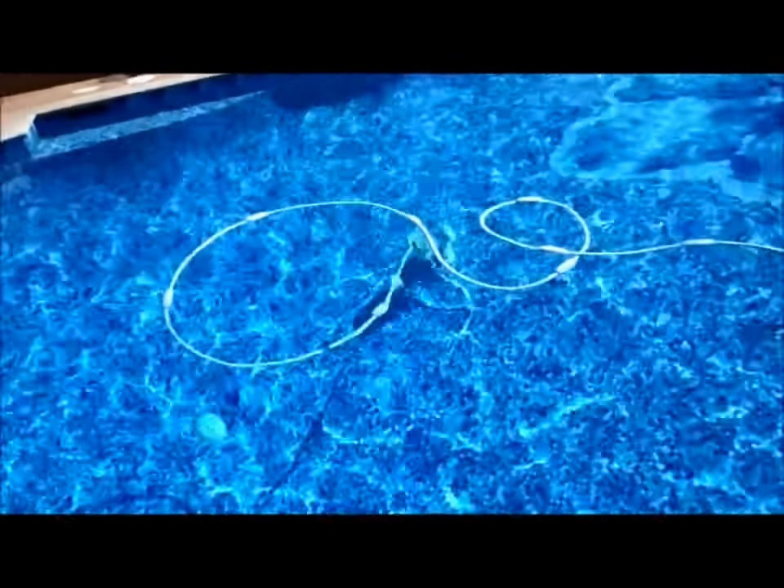As you can see, the Polaris is moving really well in this pool. This pool is all tile — all small little tiles on the bottom — but you can see the Polaris actually moving really good, and that's about the speed it's running at.